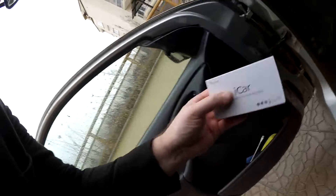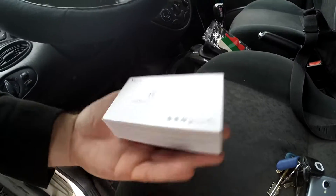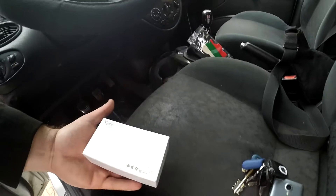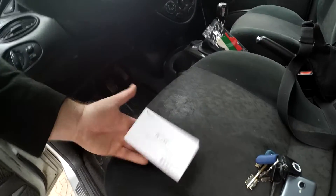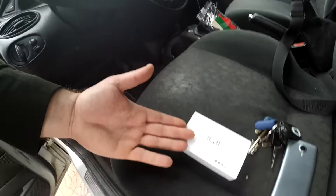Hey guys, very quick video on how to install the iCar V-Gate. It's an OBD scanner — you'd know that if you're watching this video. It's amazing how many people have issues with this, so I'm just going to quickly go through what you need to do to install it.